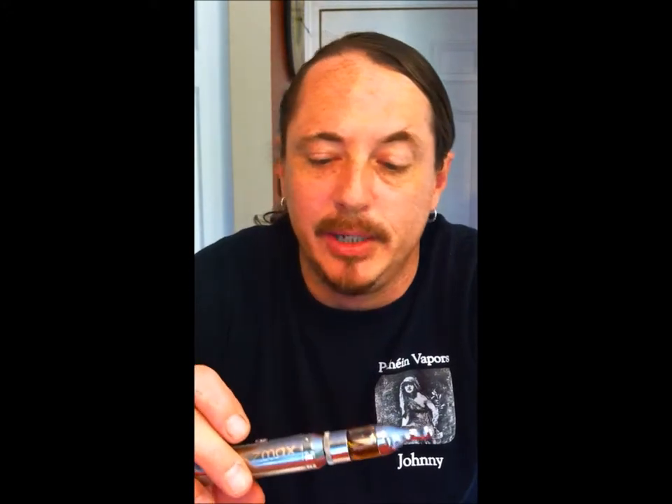That's what a good vape is supposed to look like. This is our flagship and it's mounted with a pro tank, and it gives some of the greatest vapes that I've ever had.